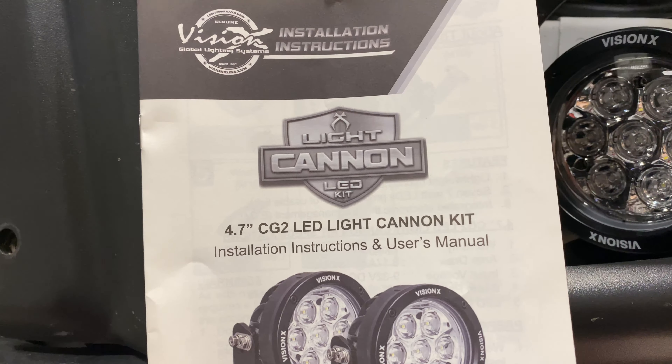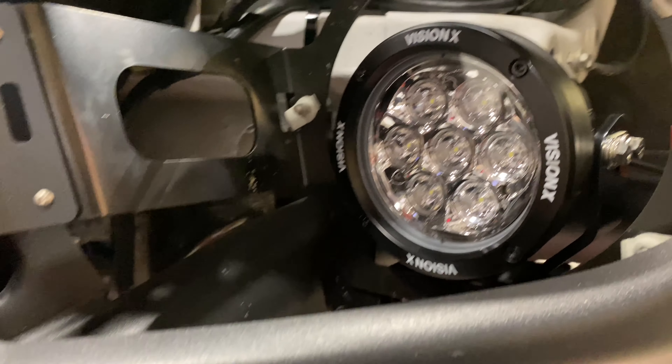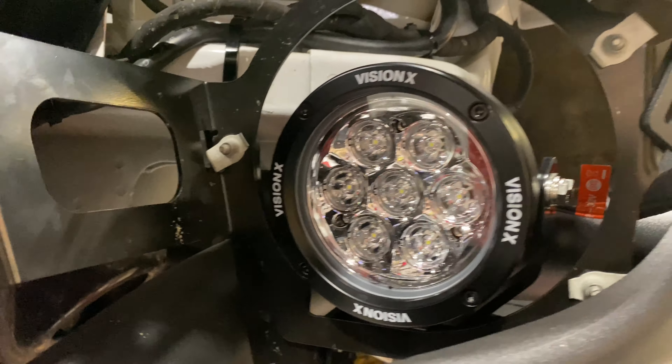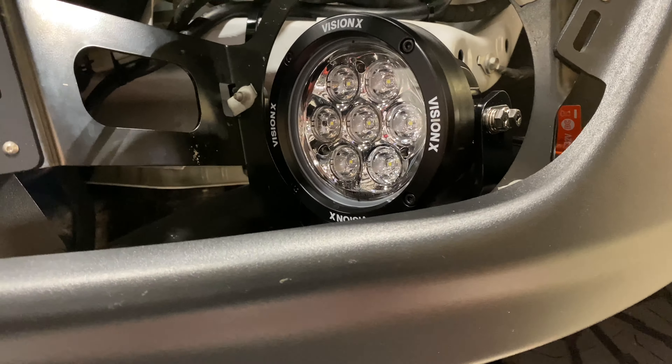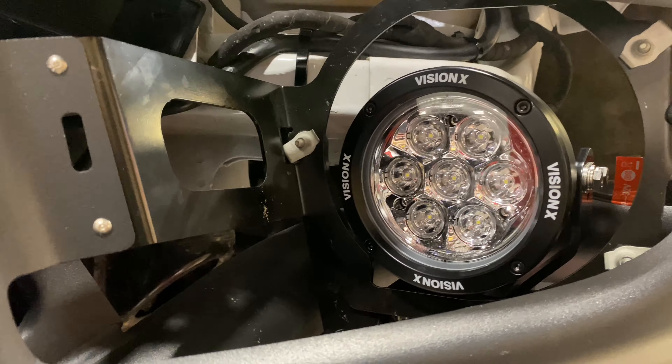Vision X 4.7 CG2 Cannon. This is going to be a light that you can't run on the street. It's going to probably be triggered from our high beam circuit, but these have a massive amount of light output for such a small light.